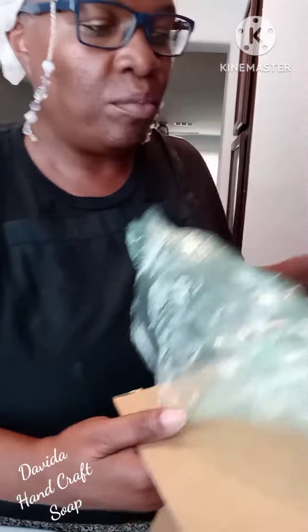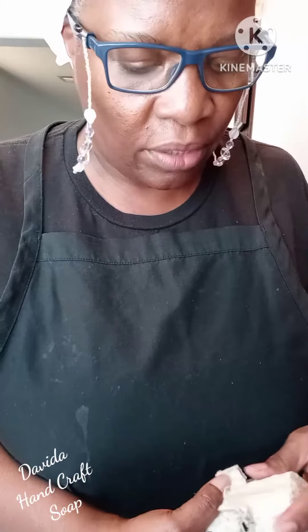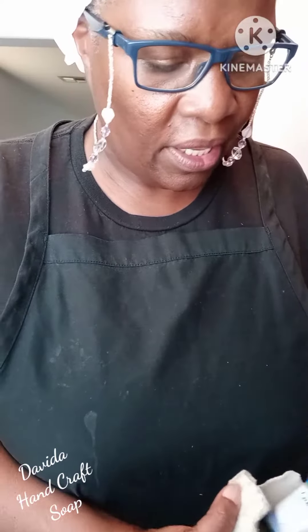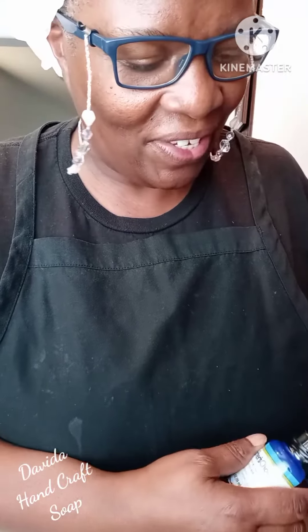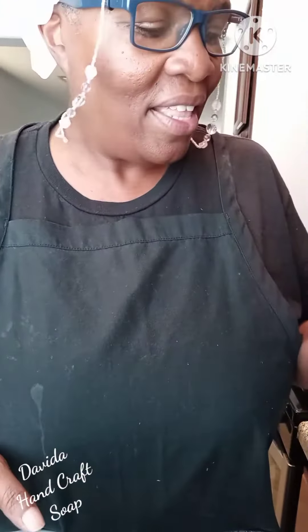And of course, this I will recycle. I use any packing that I receive and recycle it to my own packaging. It's wrapped up in a little egg carton. Give it a little shake. Ooh, it's warm.